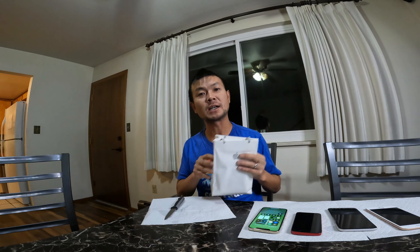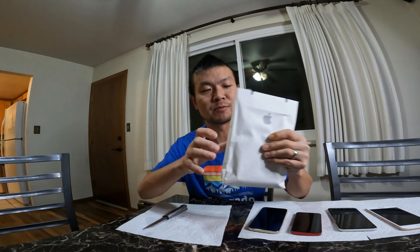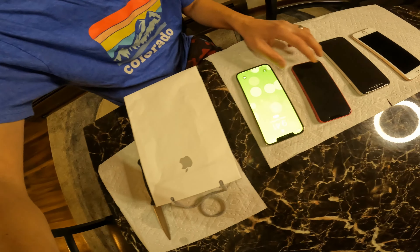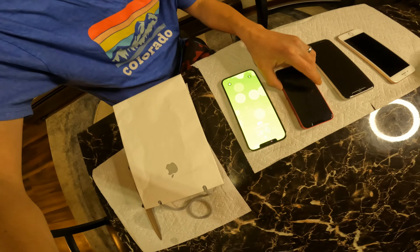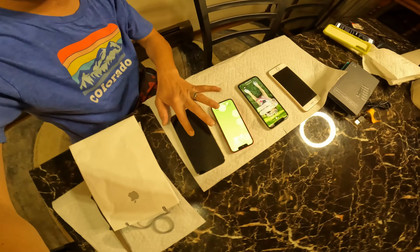Hello guys, welcome back to another unboxing video. Today I got inside the bag an iPhone 14 Pro Max 512GB in purple. We also got a few other phones to compare sizes and tech specs: the 12 Pro Max, 13 mini, iPhone 11, iPhone 8, and the 14 Pro Max.